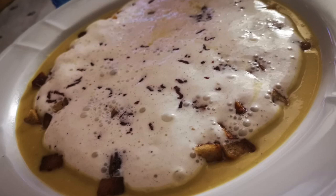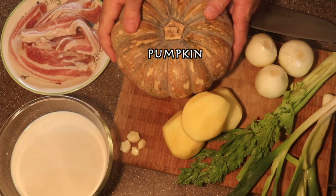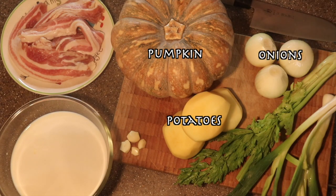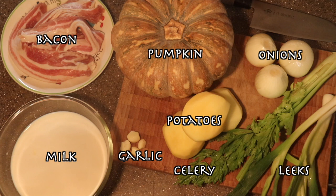Okay guys, what we will cook today — we will cook a pumpkin soup with bacon emulsion. Now what you need for this: you need a nice pumpkin, some potatoes, onions, some celery, leek, garlic, and for the emulsion you need some milk and some bacon.